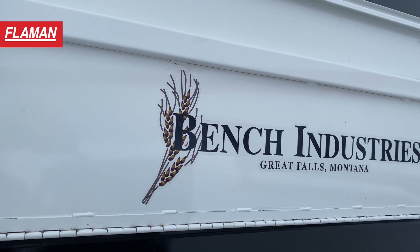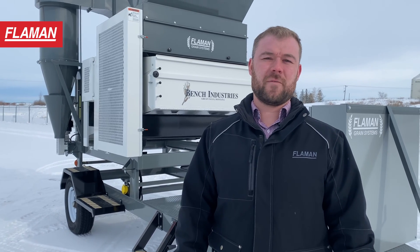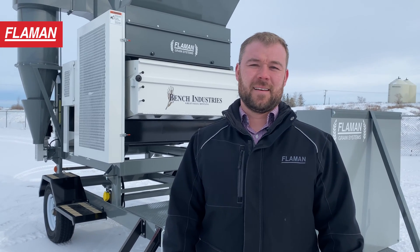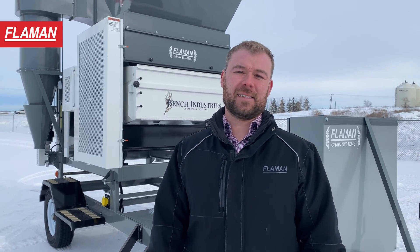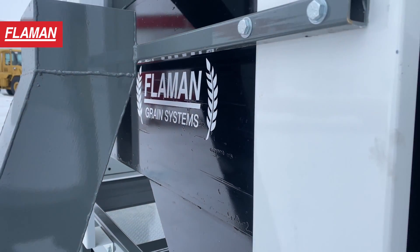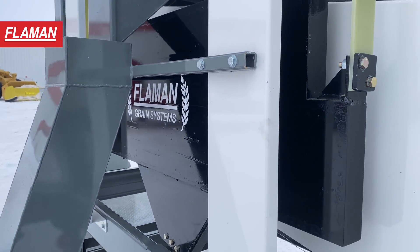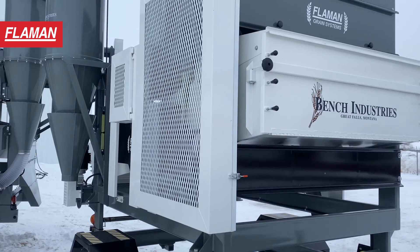The Bench Industries Market Grain Cleaner was designed as a high capacity alternative to give more versatility when cleaning. This machine surely stands out when doing different sizing variations like removing thins from malting barley, sizing pulses like chickpeas, as well as separating grains in different intercropping scenarios like peas and canola.